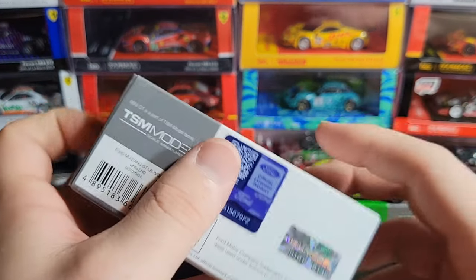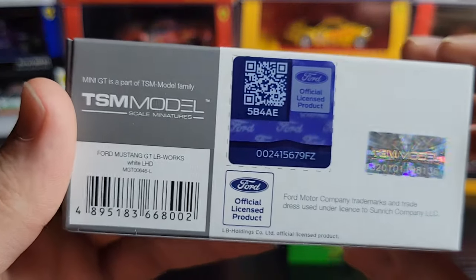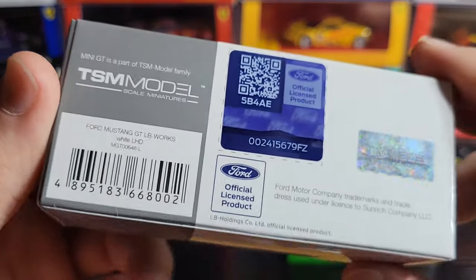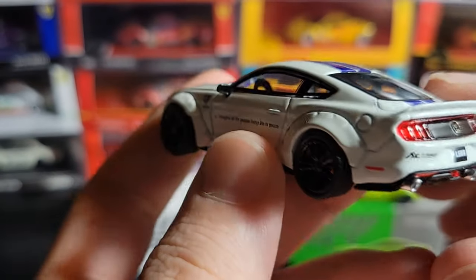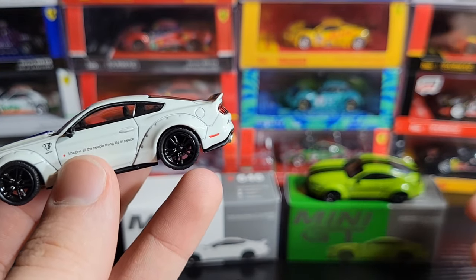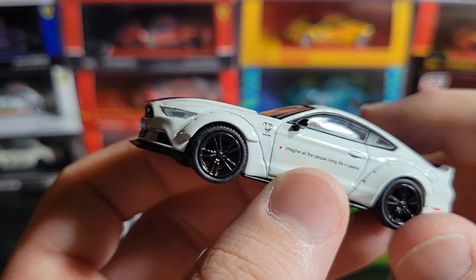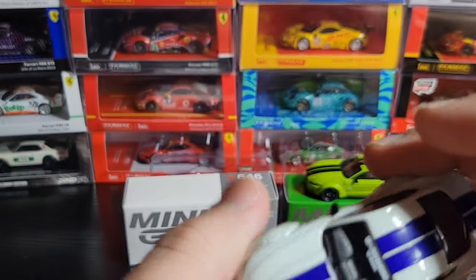Anyway, here is the white one — number 646, there's your information on the back. It's got that cool 3D effect Ford sticker I always liked, TSM, UPC. And this one — yeah, this one looks like it's the exact same casting as the green one. So I don't know if there actually is a difference between just the regular Ford Mustang and the Mustang GT — that's what the boxes say — but to the layman it looks like the same exact kit and casting.